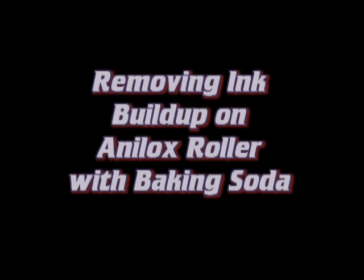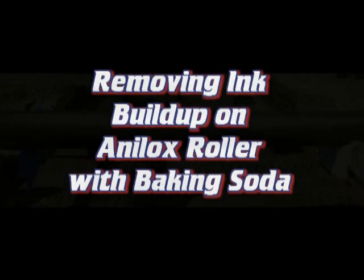Hello, this is Jay with BlastiClean. In this video we are removing the ink buildup on an anilox roller using baking soda.